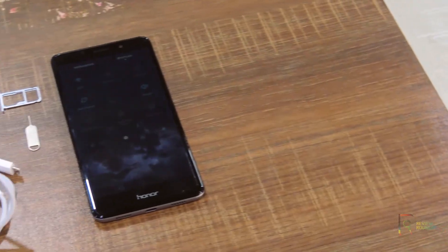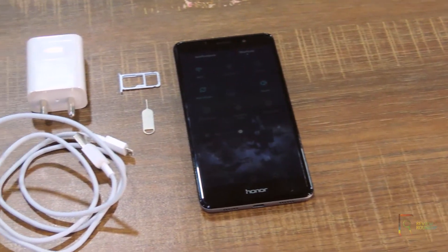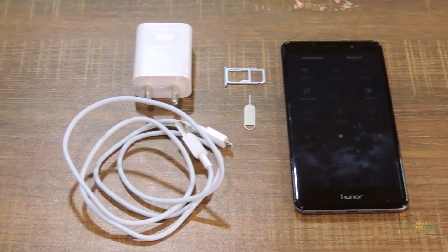Along with the mobile, you will get a charger and a USB cable. The mobile has a pre-applied screen guard.